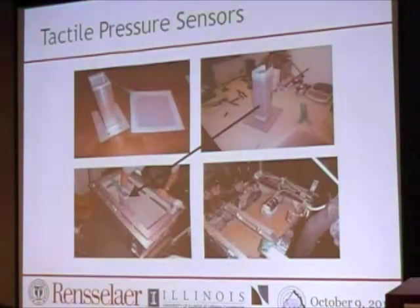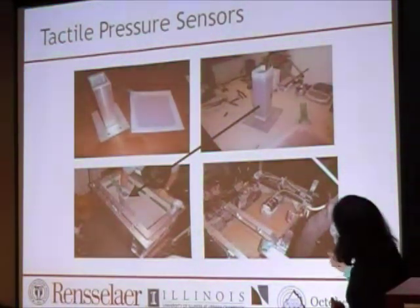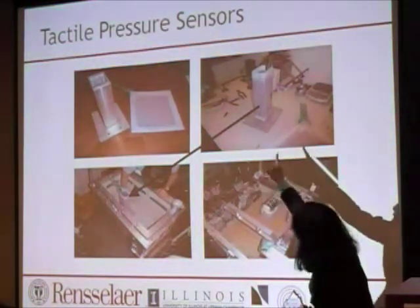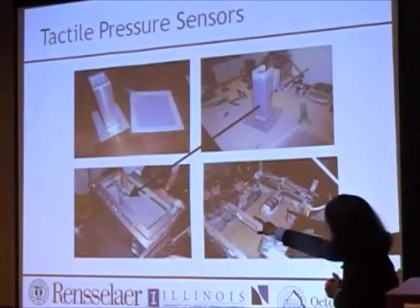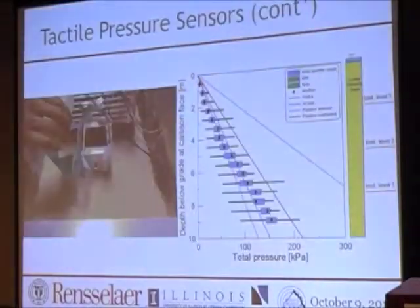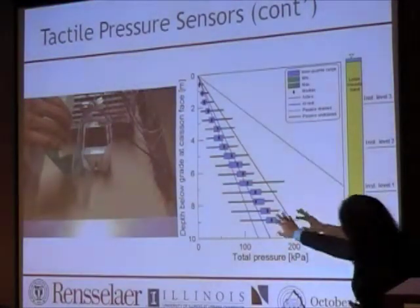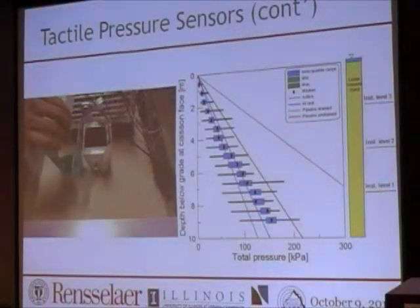I'll go through this quickly — how we used it in a project. This is from the Illinois project. They wrapped the sensor around the caisson as shown in the top picture, laminated it, placed it in the model, then put the soil around it and saturated the soil. I think Scott is going to present this in detail this afternoon, but they got pretty good results compared to what they expected.